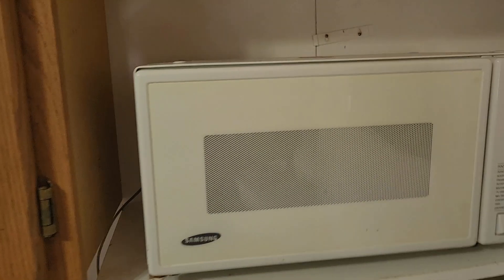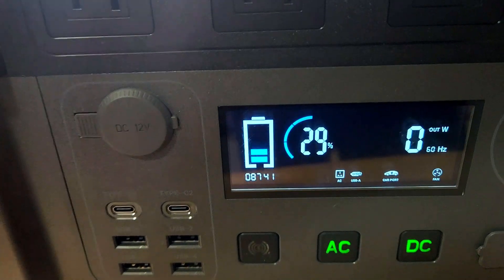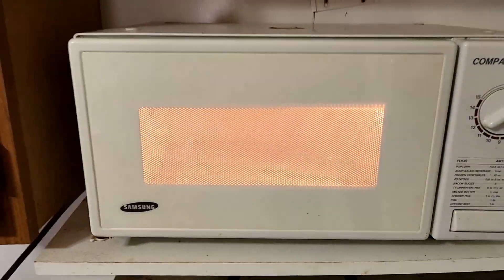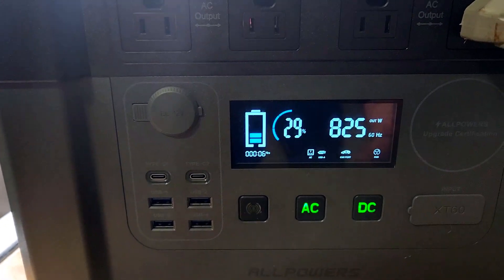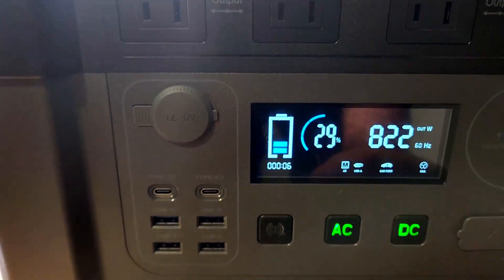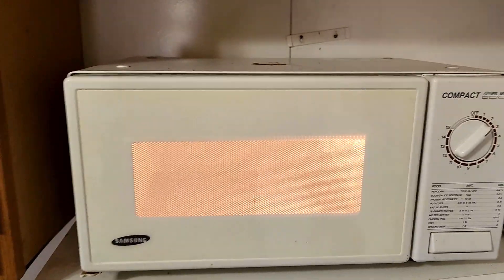One of the tests I want to do here is I got a microwave — we're going to see if this power station will run it. We'll go ahead and plug it in here. Got the AC turned on. Right now it's at 29% — I've been using this for the past 24 hours to run my cabin. We're going to go ahead and turn this on. As you guys can see it's powering it. Fan kicked on for the power station. Right now we're doing about 820 watts out — doing a good job running the microwave.